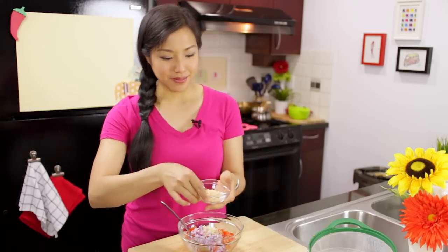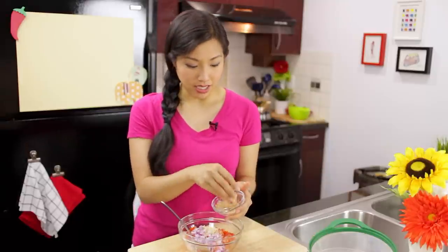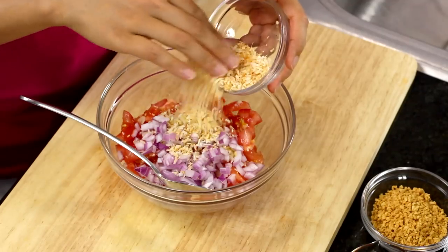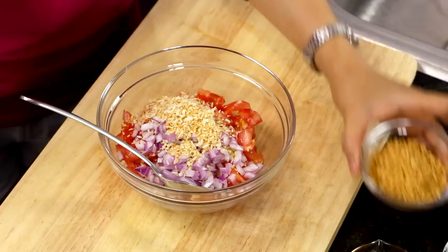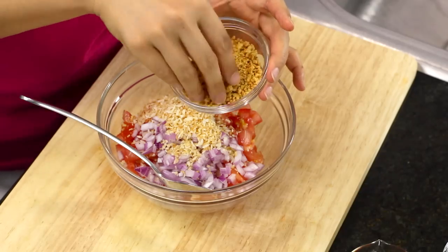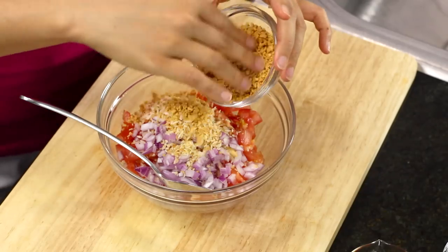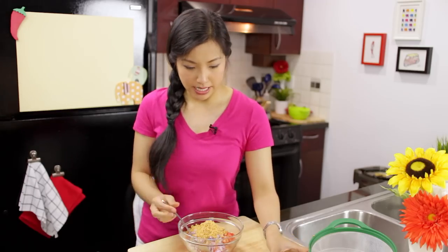Now toasted coconut — just shredded dry coconut toasted in a dry sauté pan until it's nice and golden brown. It's going to add a lot of wonderful nuttiness to this dip. Then ground peanuts — I roasted the peanuts and ground them in a mortar and pestle. Don't use peanut butter; you don't want that sticky texture. You still want some grittiness but no big chunks, since this is a dip and everything has to blend seamlessly. You can also quickly blitz it in a food processor.